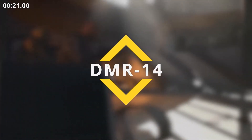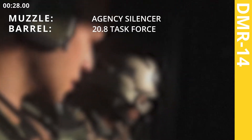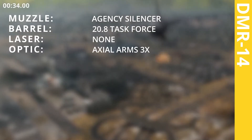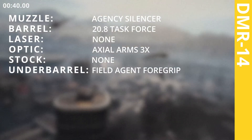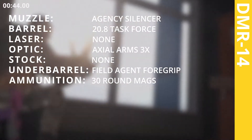DMR 14. Agency Silencer. 20.8 inch Task Force barrel. Axe Alarm 3X scope. Field Agent Grip. 30 Round Mags.